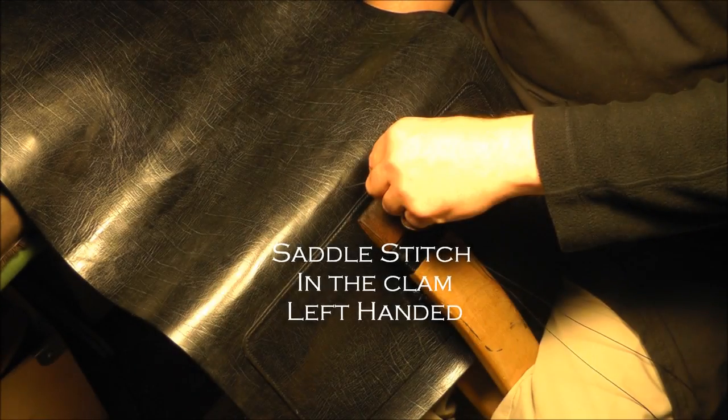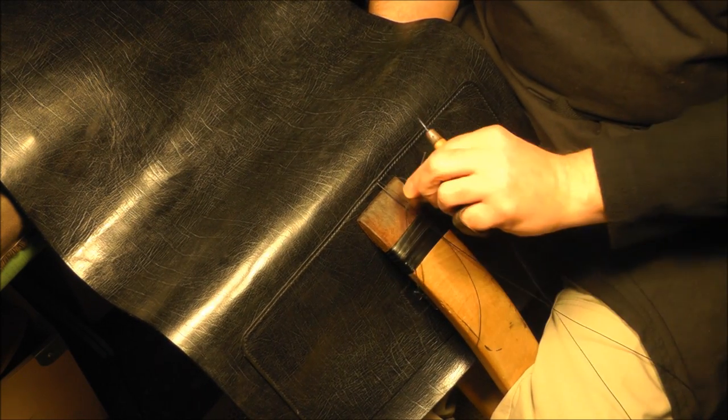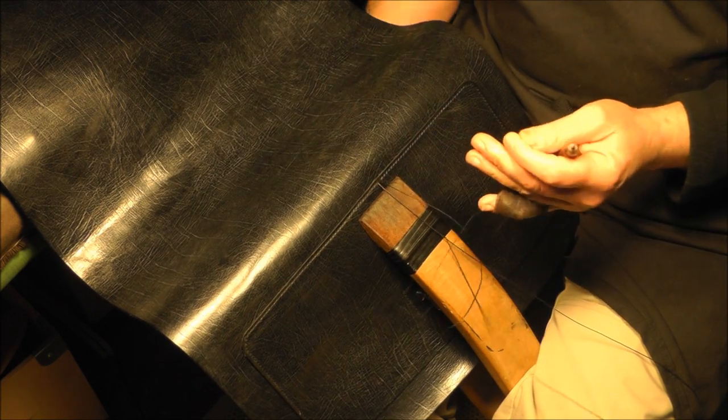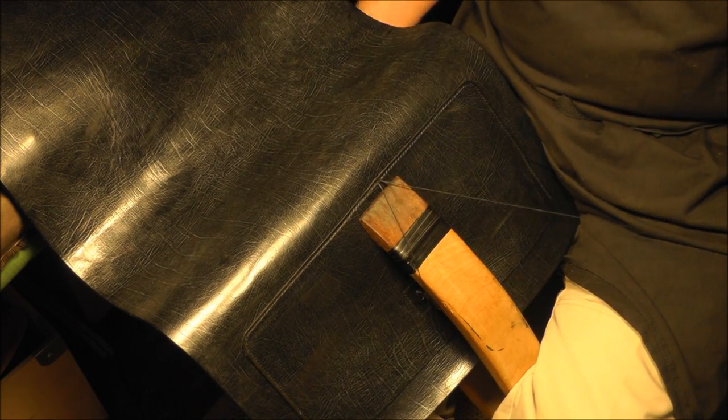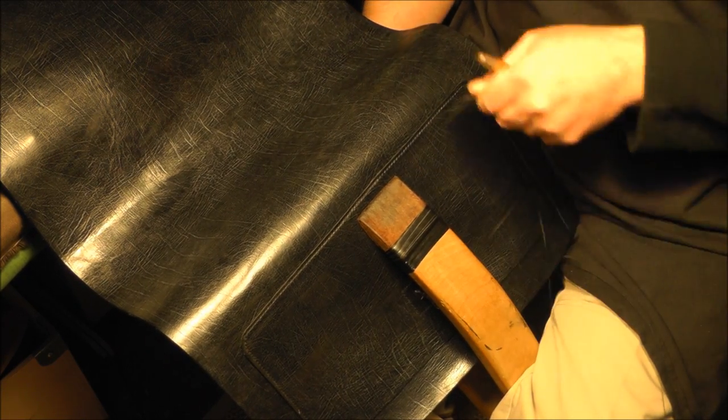Find me on Facebook — Armitage Leather. If you've got any thoughts and feelings, please feel free to share. Come and find the page, like it, put some comments. If you've got any questions, stick them on there — everybody gets to see the question, everybody gets to see the answer.